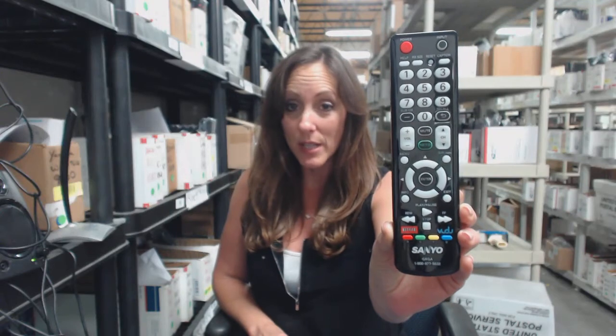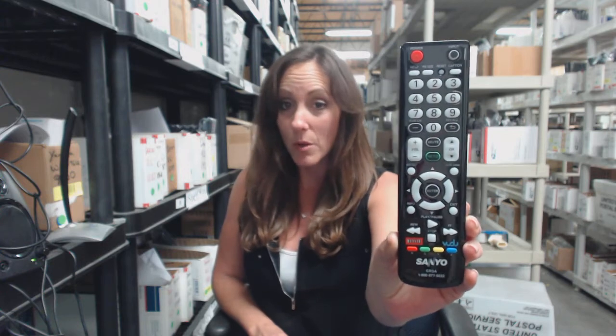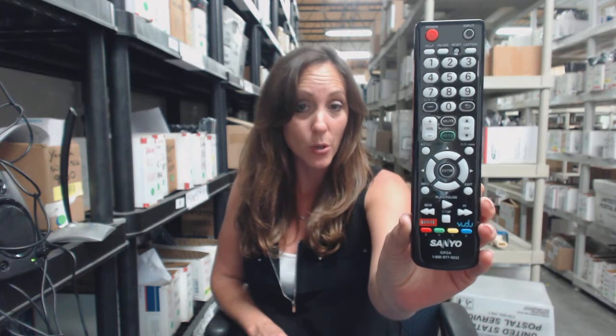We stock over 300,000 remote controls and we've been in business for over 20 years. This smart remote control is ready to ship, it's in stock, and we're giving you $5 off your order. It's a special coupon code for today. At the online checkout, all you have to do is enter the code REMOTE5.